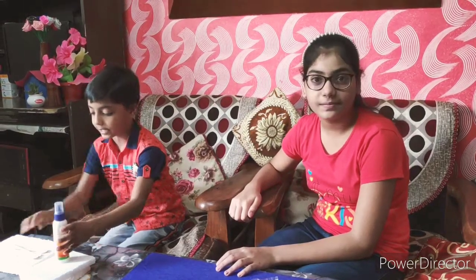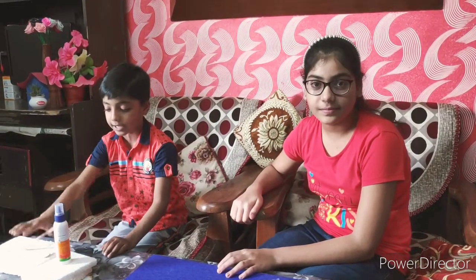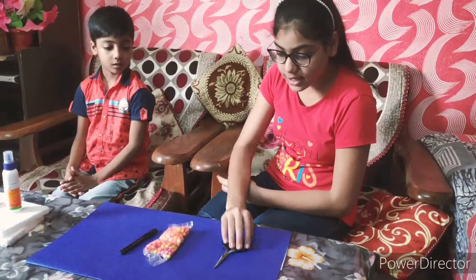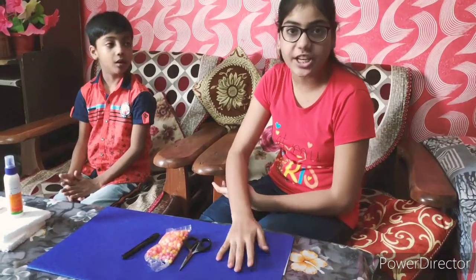For the abacus, we need some glue, we need some sticks, we need some thermocol sheets, a cutter, thermocol balls, scissors, and a printed sheet.